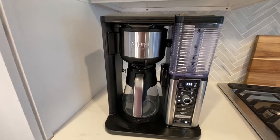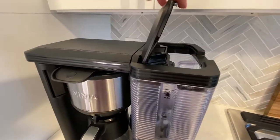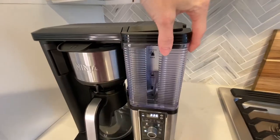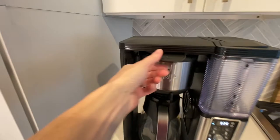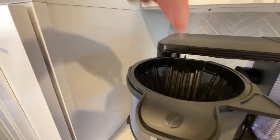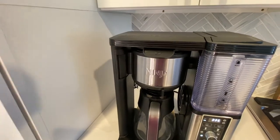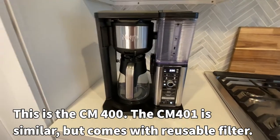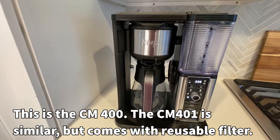First I wanted to take you on a little tour of just the basics of this coffee maker. This is where you put the water in — it's the water carafe. This thing just pops off and you can go fill it up from your fridge. This is where you put the coffee in, and you put a filter in here and you can brew your coffee, or you can get a reusable filter. I think the CM-401 comes with the reusable filter but this one didn't.